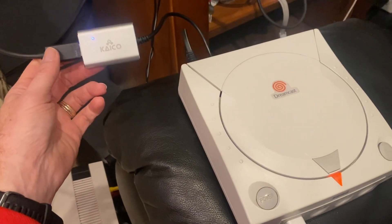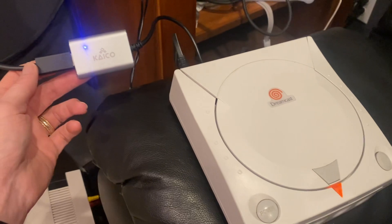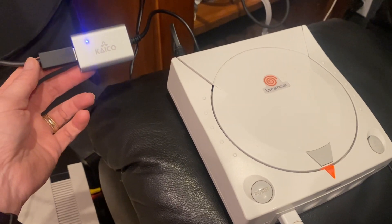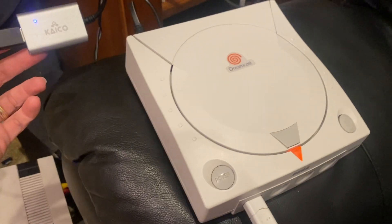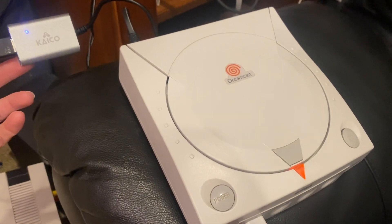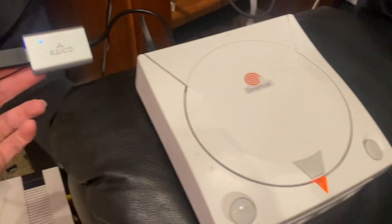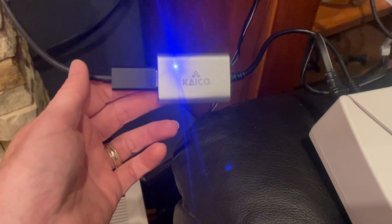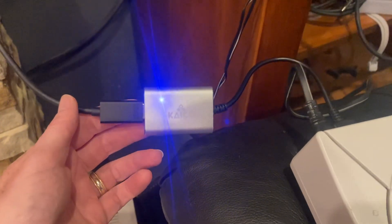Hello, today I just wanted to make a quick video to show an option if you want to get your Dreamcast on your newest TV. I've had this Dreamcast for a long time — I used to use a VGA adapter on it because it worked really well, but now with newer TVs they don't even have VGA anymore.